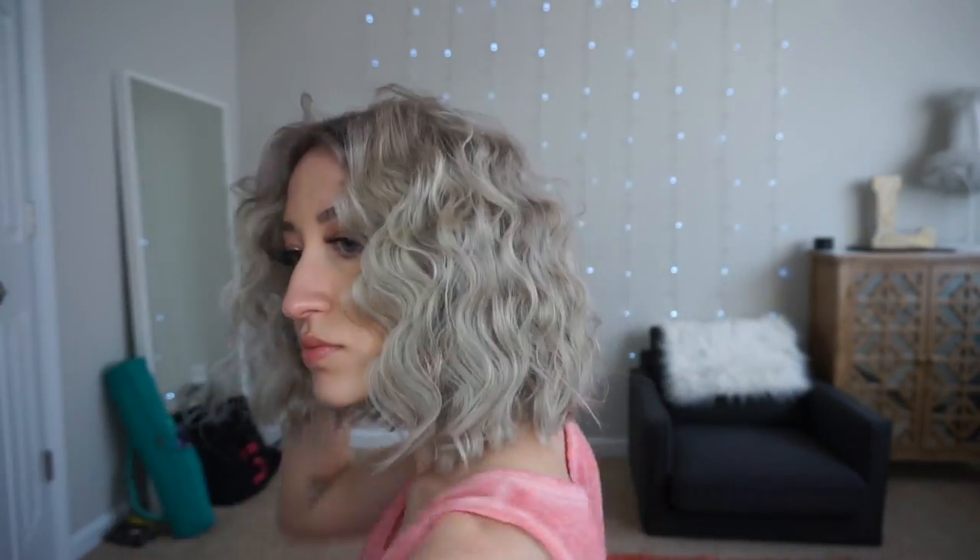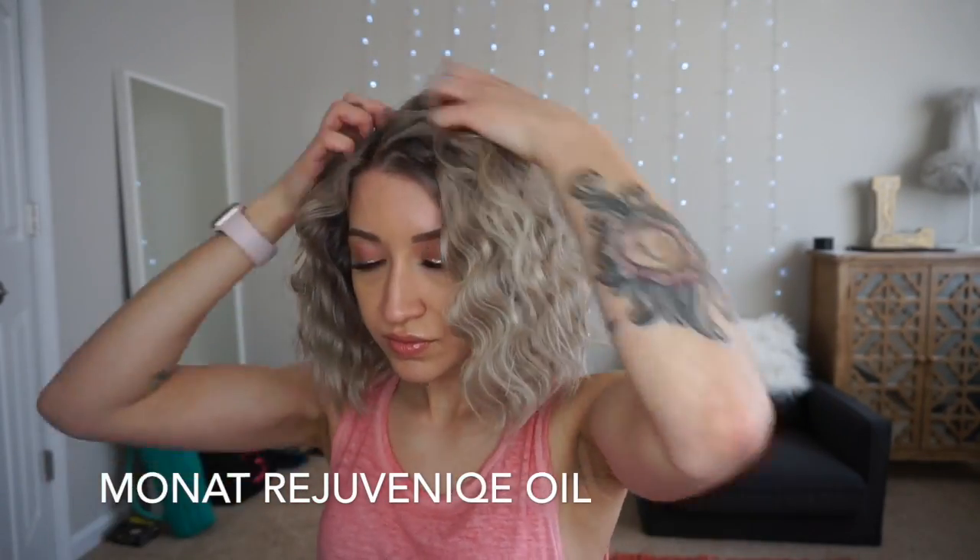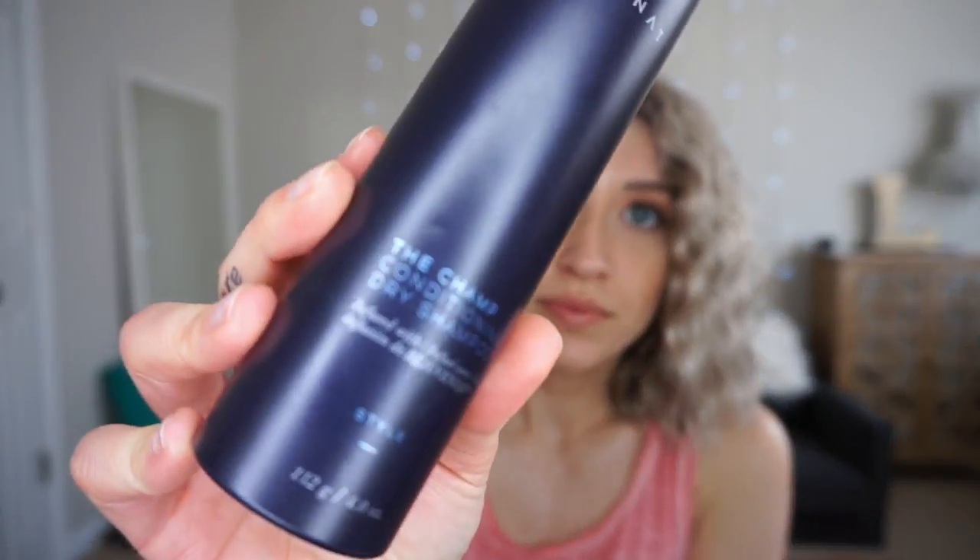After the cream I'm going to take a little bit of my oil. I'll leave the link to my MONAT website down below if you guys want to purchase any of these products. I'm just going to take some dry shampoo — this is going to give some volume and texture, spraying it in the interior. You only need a little bit. I'm just going to finish with some hairspray.